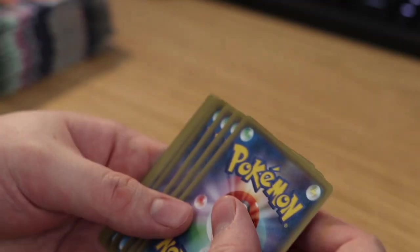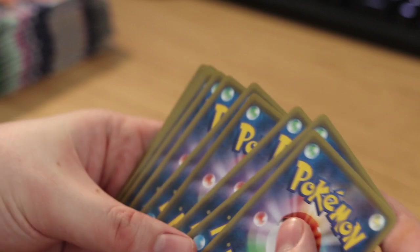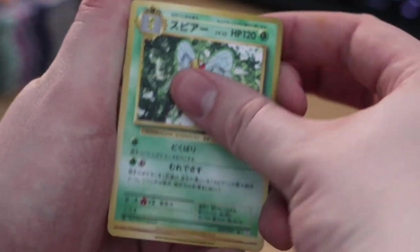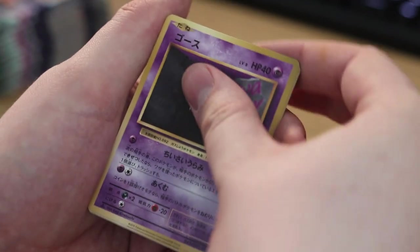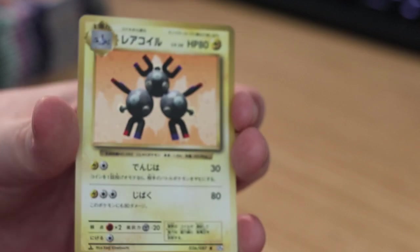Of course we've got the Japanese back — no code cards in these. I'll do a quick peek. Three from the back: we got Beedrill, Machoke, Energy Retrieval, Seel, Ratatta, Gastly, Kakuna, Staryu, Magnemite, and Magneton for the holofoil. That's a cool card.